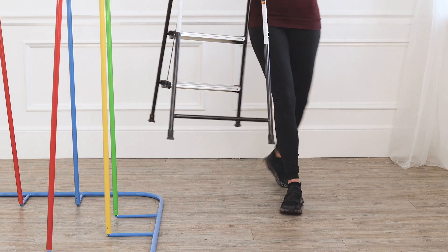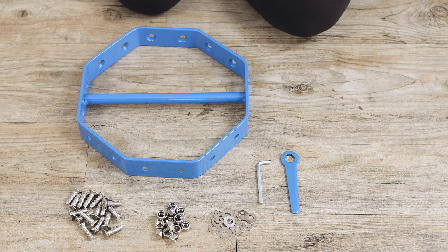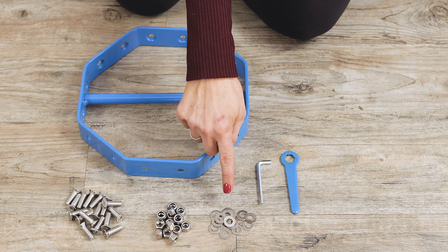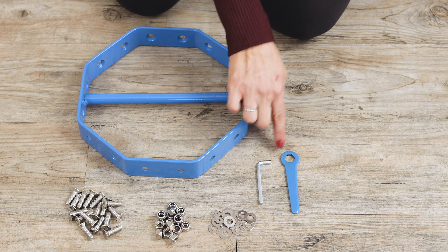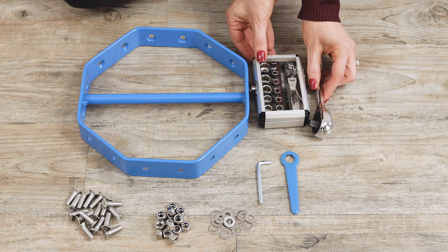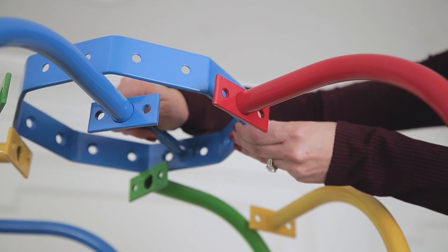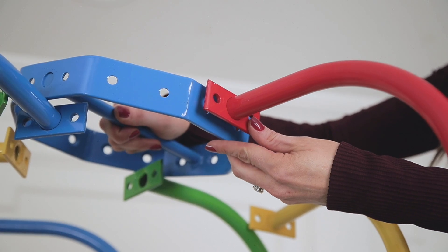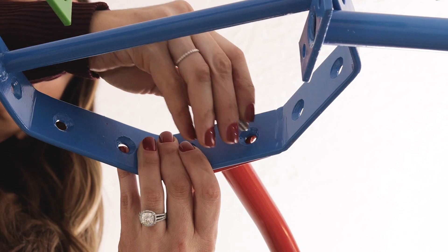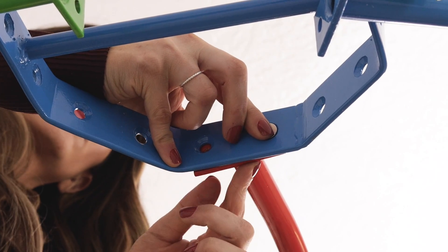For our next step, it is really helpful to have a step stool. You will also need the octagon or hexagon for the mini, bolts, nuts and washers, the large allen wrench and blue wrench. If you have a socket wrench, this would also be very helpful. If you have a helper, this is when they are going to come in handy to help you stabilize the octagon, but you can also use the top of the poles. We are going to start by placing the bolt through the inside of the octagon and through the flat section of your poles.